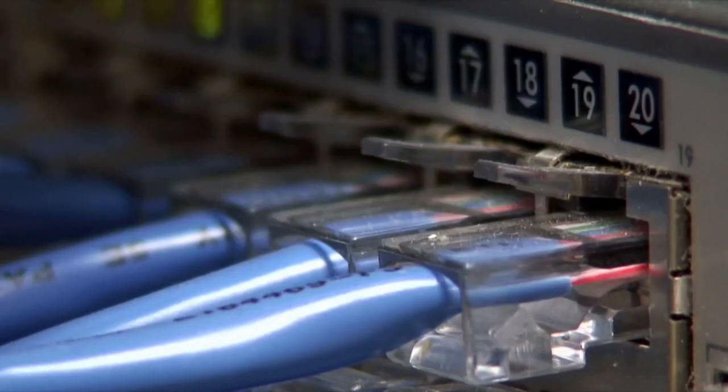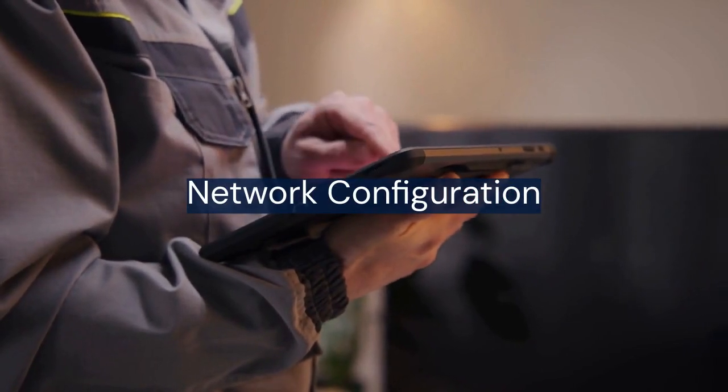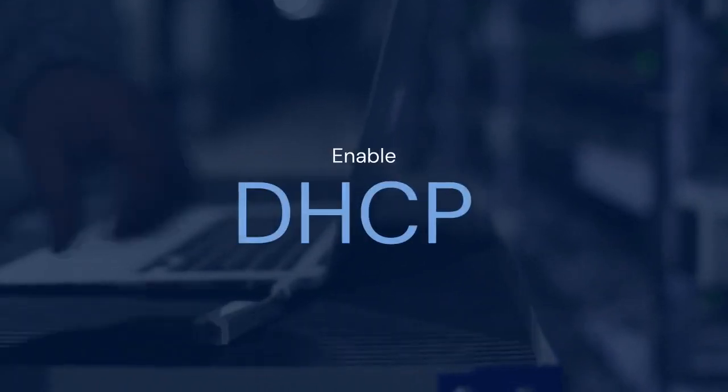Navigate to the network settings. This might also be labeled TCP/IP or network configuration. Look for a setting called DHCP and enable it.